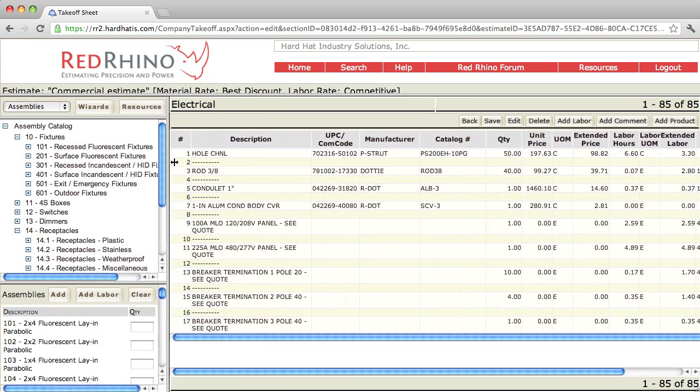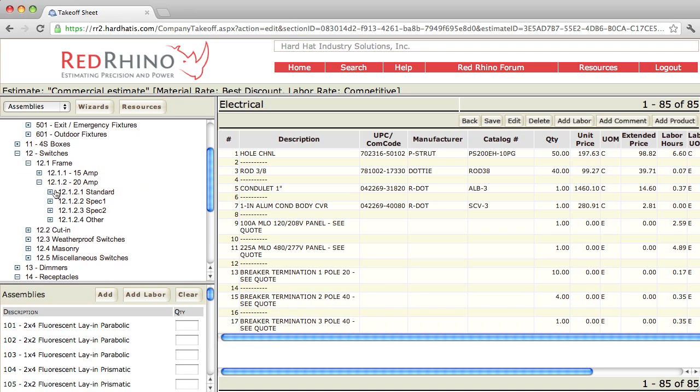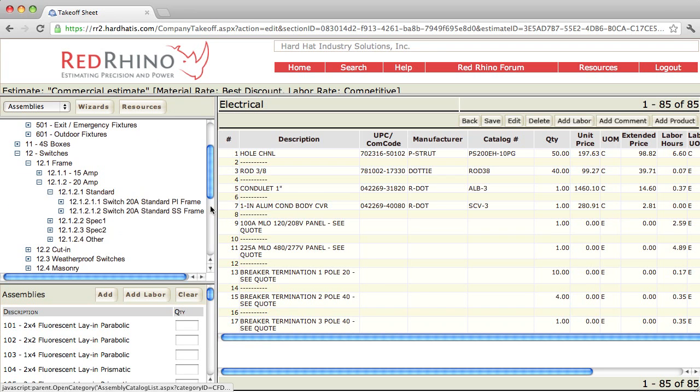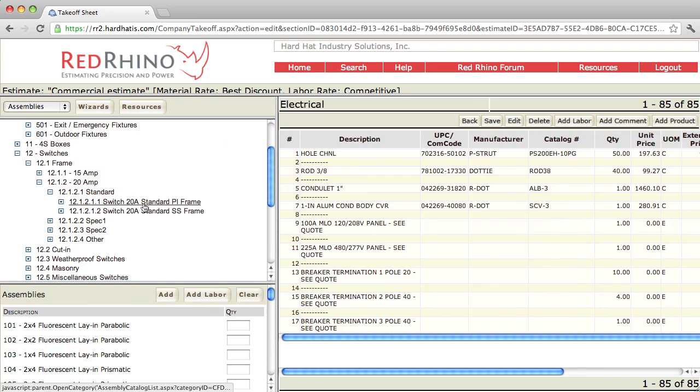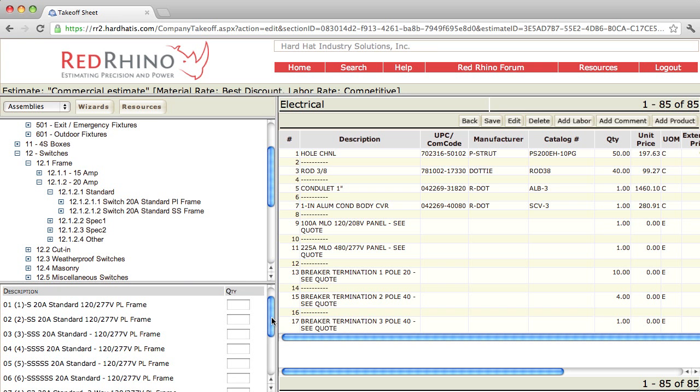Next is the switches. I'm going to demonstrate how to use the switch assembly. Click on the plus sign for switches and go through the menu tree. I'm going to click on frame, 20 amp, click the plus sign, and it has standard grade. I'll click the plus sign next to standard grade — here it says standard PL frame, meaning plastic plates or stainless steel plates with frame. Frame means open wall. The program displays assemblies for different switches: a one-gang switch, two-gang switch, three-gang switch, four-gang switch, clear up to six-gang switches.